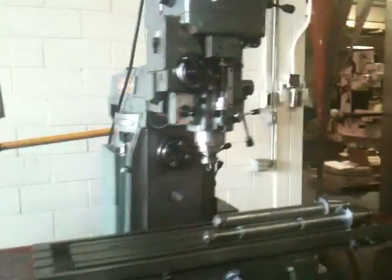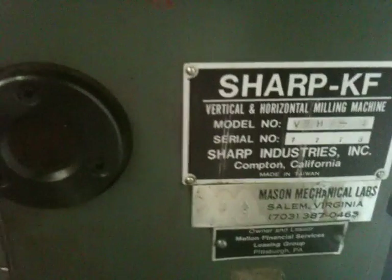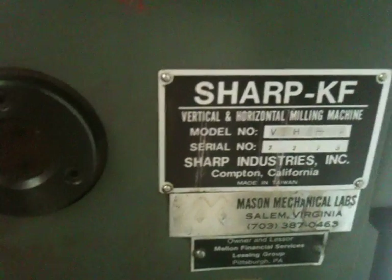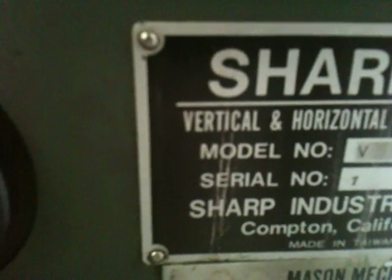It's got power feed and rapid to the table in the knee, and it has a power quill feed. That's your horizontal spindle speed selector, and that's your tag seal number right there.